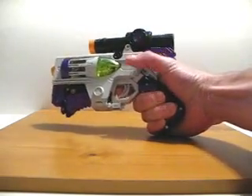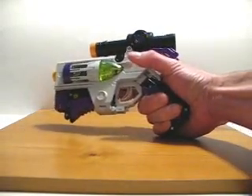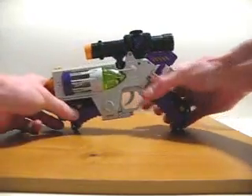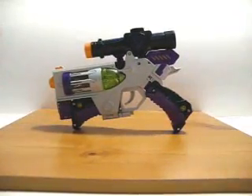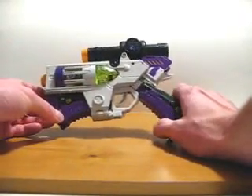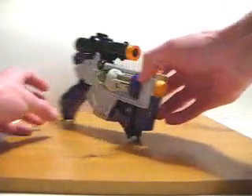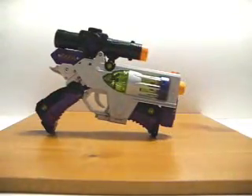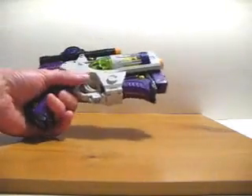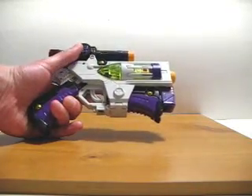However, once your finger is in there, you can pull back on the trigger and it does make a clicking sound, but of course it doesn't fire anything. So I'm really happy that Hasbro was able to give us a Megatron that turns into a gun, despite the fact that it's not actually based on a real weapon. I'm pretty happy with the end result here. The only thing I would like to see changed was a better designed grip, but other than that I really don't have any complaints whatsoever.